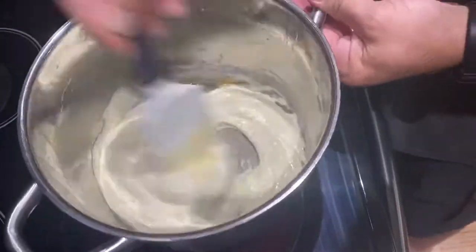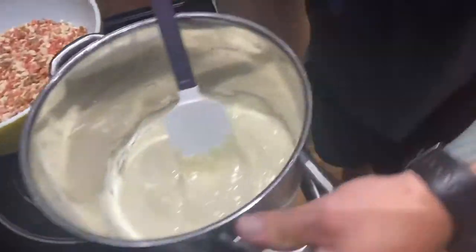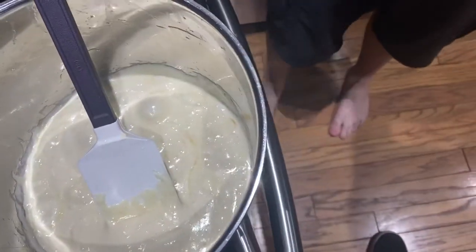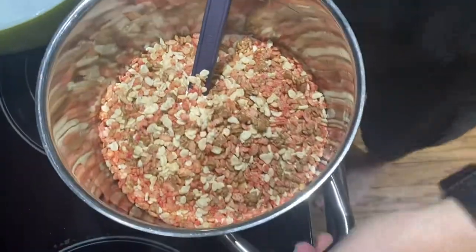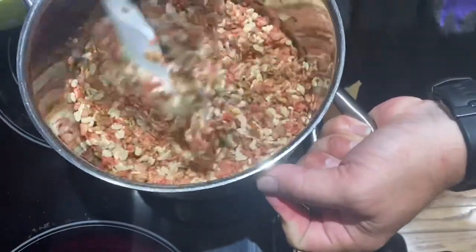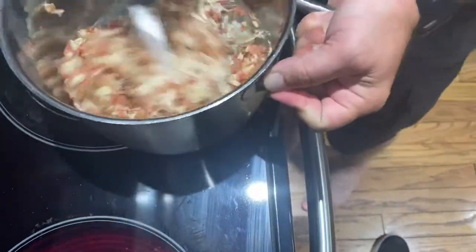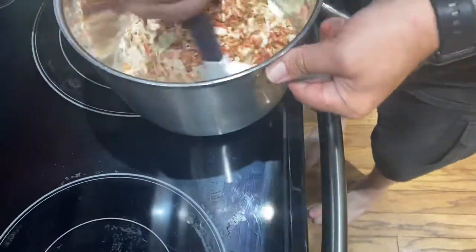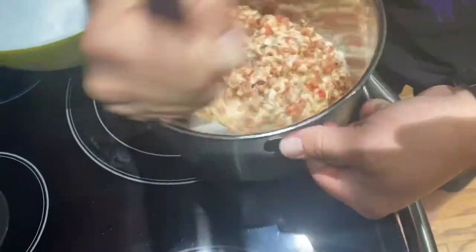Get all them clumps out of there. Pour that in and mix away. Roll around the bottoms — let's turn that off. Man, that smells awesome. Those strawberry ones, that's what I really smell. They're strong.